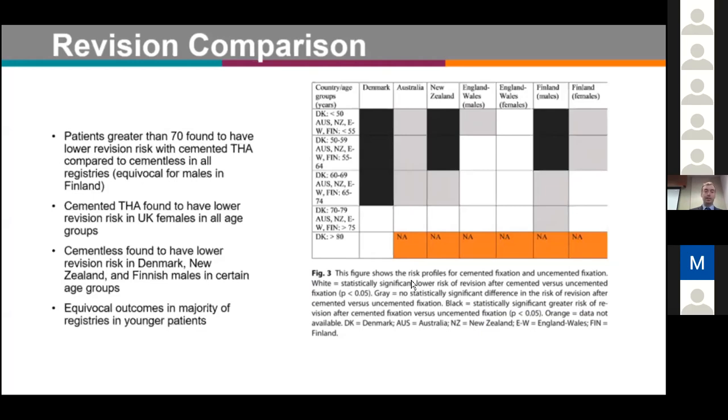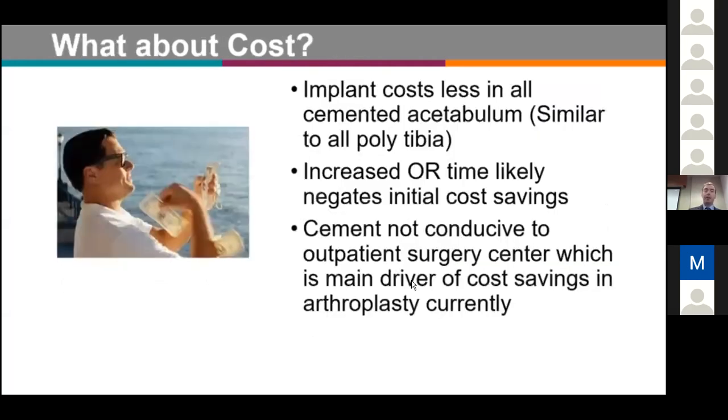Regarding costs: implant costs are lower for all-cemented acetabular components, similar to all-poly tibias, but increased OR time likely negates the initial cost savings. As we transition more toward outpatient surgery and ASCs, cement is not conducive to outpatient surgery, which will be a main driver of costs going forward in the U.S.